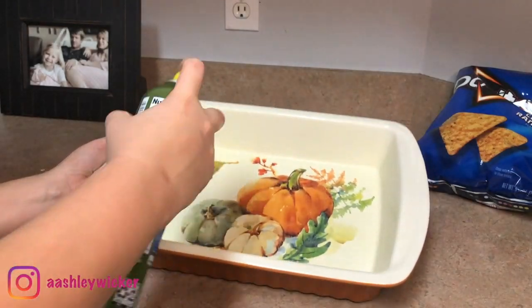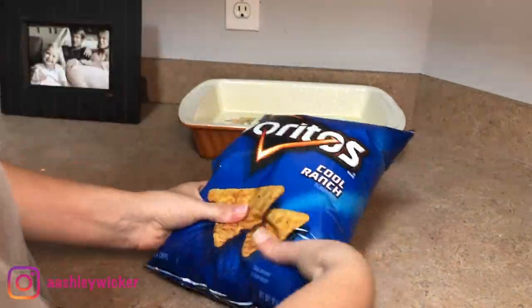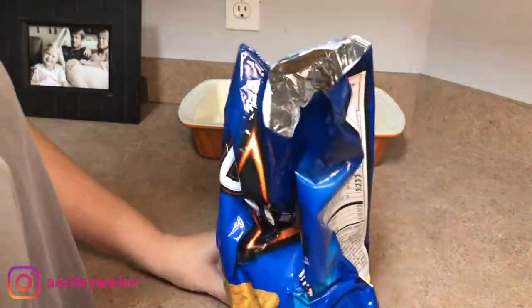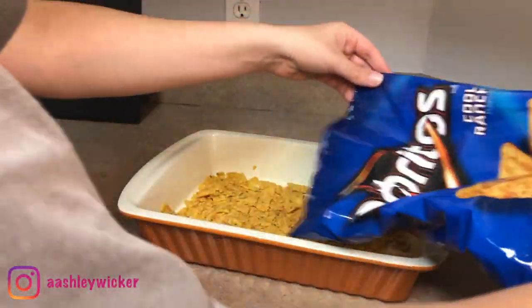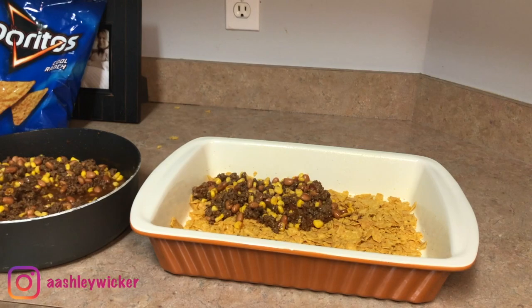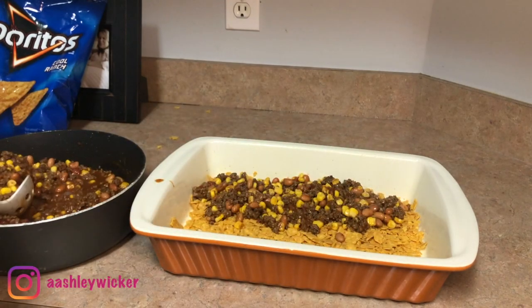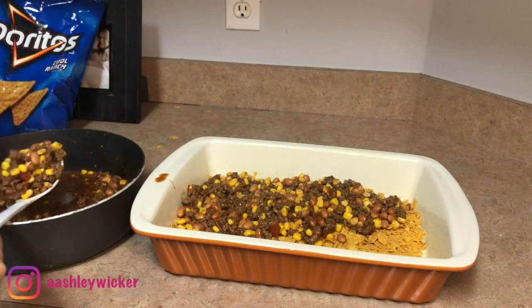I'm going to spray down my baking dish and take these Doritos — I really like the Cool Ranch ones, but feel free to use your favorite. I'm going to crush these up and place a layer in the bottom of the dish, then layer the meat mixture in the middle, and then another layer of Doritos on top. If I had shredded cheese, I would have layered it between the meat mixture and the top layer of Doritos — that would have been so good — but the dish still turned out really good without it.